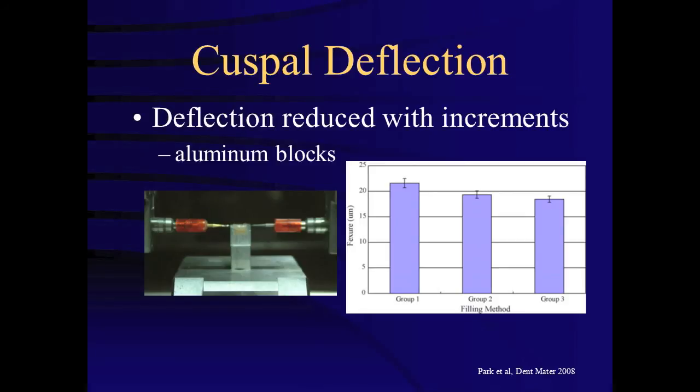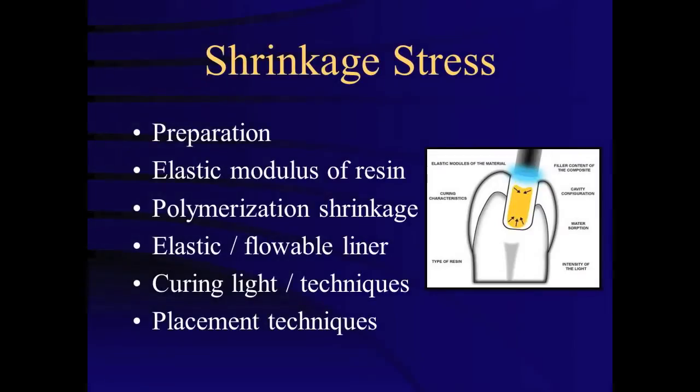When looking at all of these laboratory studies, we must consider how clinically significant the reduction in cuspal deflection is when placing composites incrementally over placement in bulk. Incremental layering may allow flow during curing with additional free surface area. However, incremental curing also allows more maximal polymerization and subsequently more shrinkage stress. Little clinical evidence exists to support one particular composite application method over another.